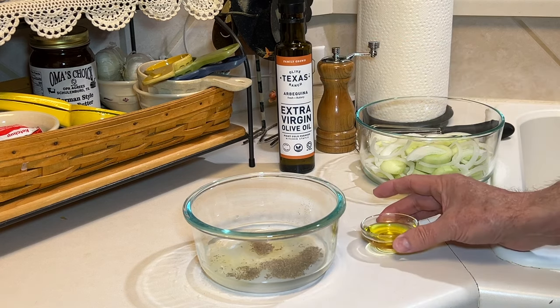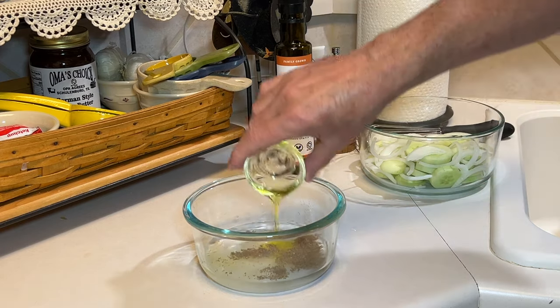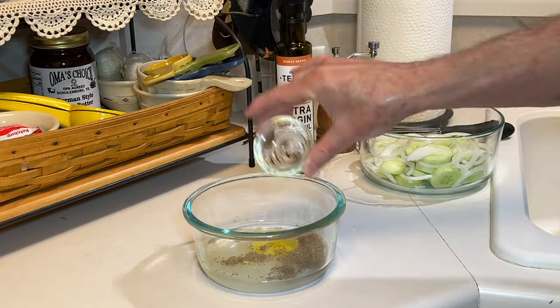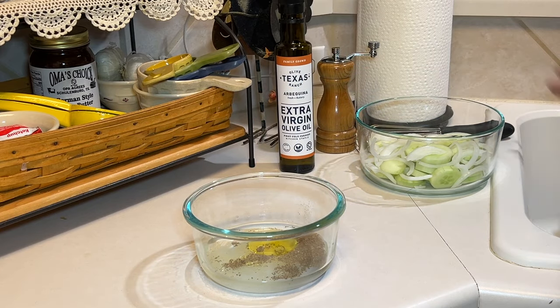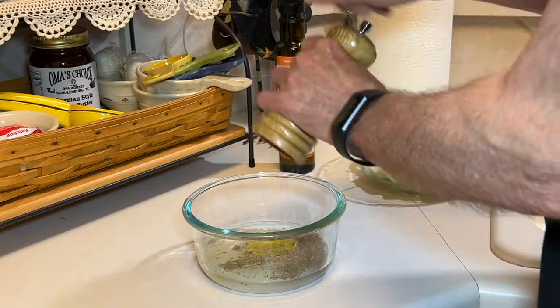And this is the olive oil. I've been using this Texas extra virgin olive oil made here in Texas and I really love this. Then a few grates of cracked black pepper.